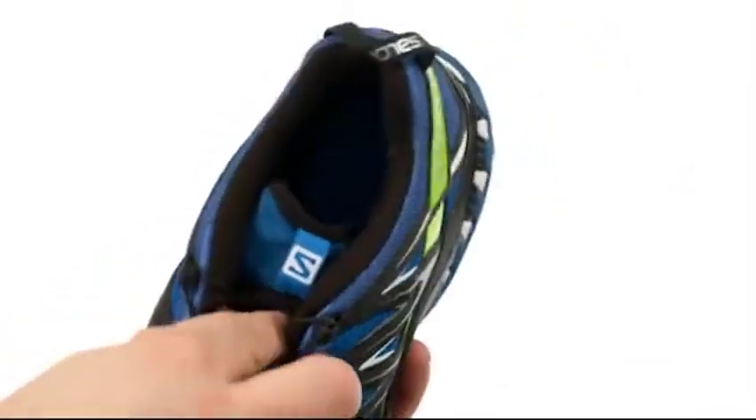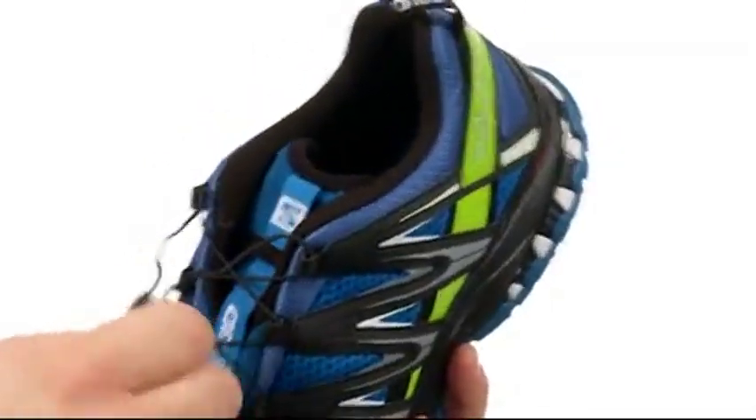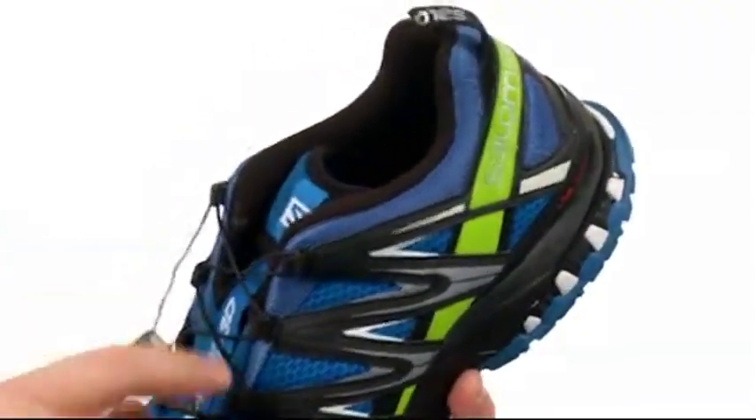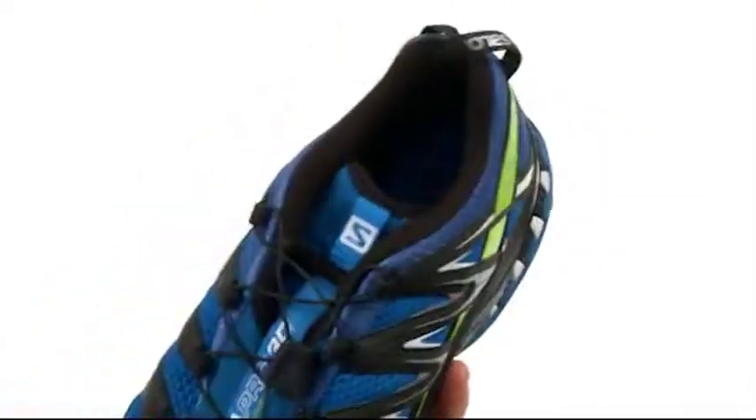It's got a quick lace closure system. This toggle lives up here in a lace garage in the tongue. You can pull that out and adjust this to get the fit just right for you, and then you can tuck the excess lace back into the lace garage to keep it out of your way when you're moving around.